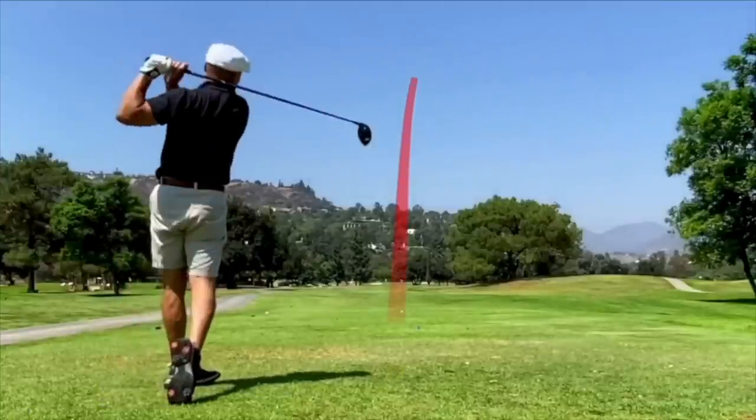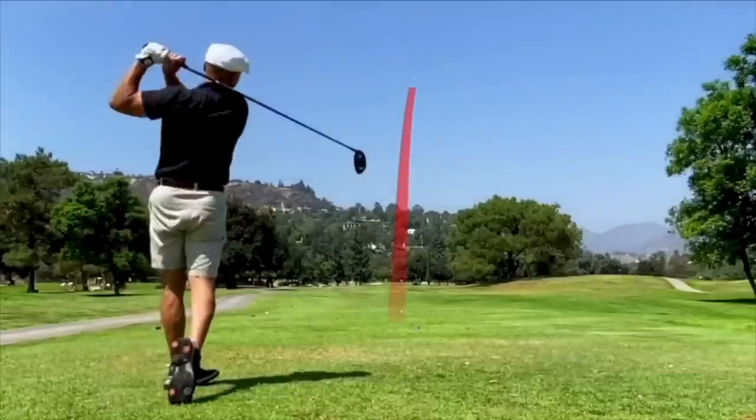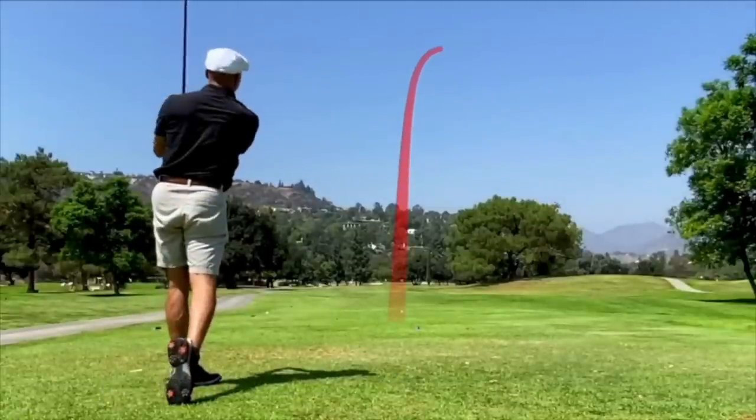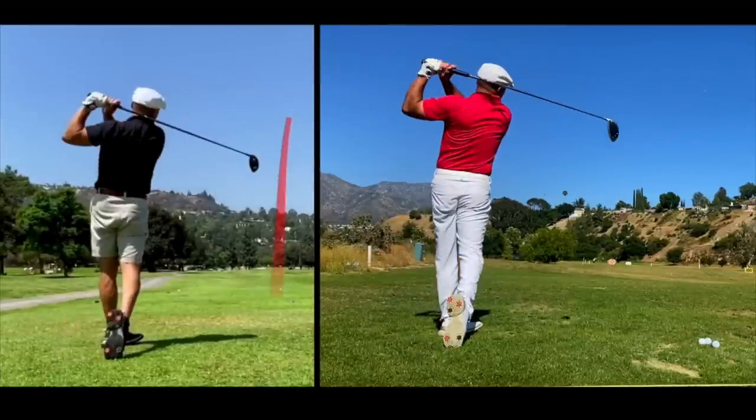I could time this on good days and keep it fairly straight, but when I'd try to hit a hard one on a hole like this — it's like 470 yards, playing from the gold tees — I just can't do it. It's just terrible.